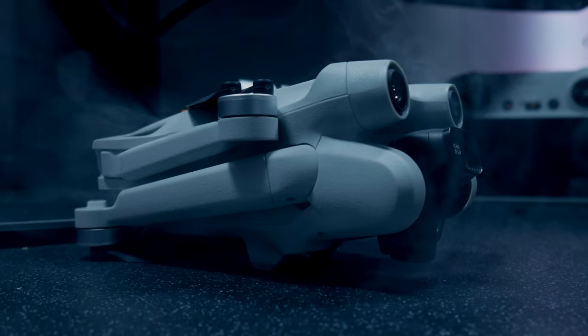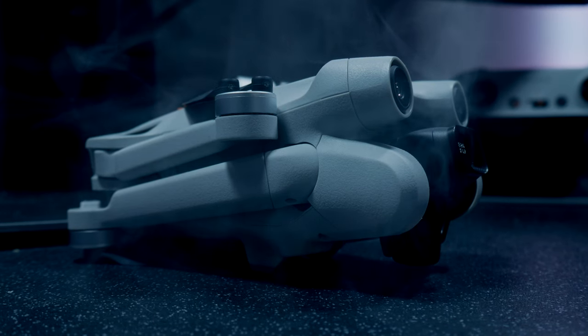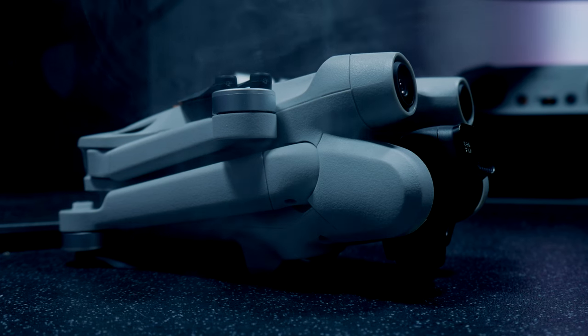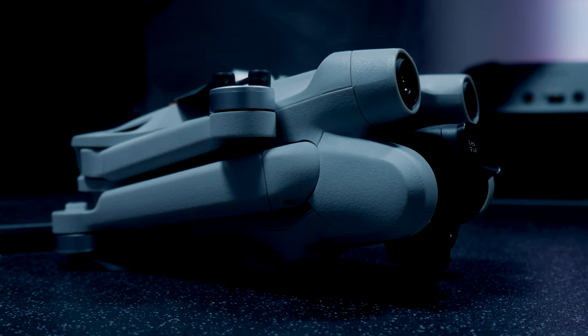So that concludes my comparison between the two remotes for the Mini 3 Pro. I hope you found this information helpful, and if you did I would really appreciate a like. If you'd like to follow my journey please consider subscribing. Until next time, stay safe, stay creative.